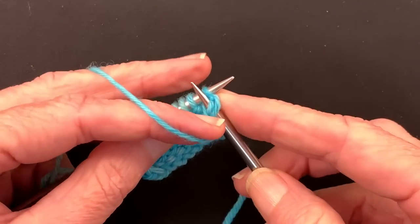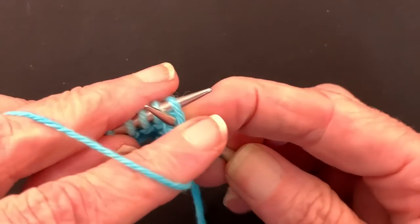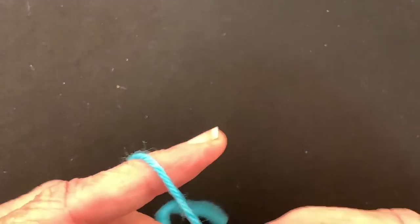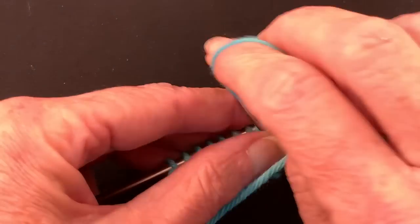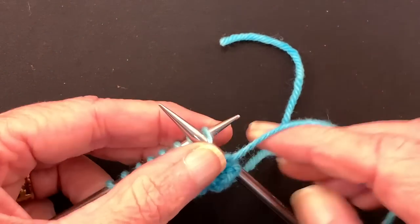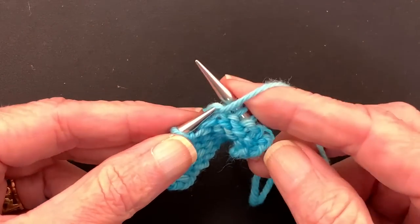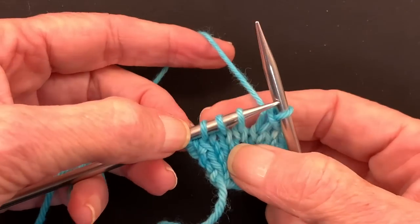You're going to purl the first stitch as usual. The second stitch you're going to take the yarn in the opposite direction — or clockwise around the needle — so you have a reverse stitch mount. If you were throwing, you would do it this way. Then you would just continue across the row in the normal fashion until you get to the end. Then you turn and bind off. Coming up on the last stitch, we can see the one with the reverse stitch mount.